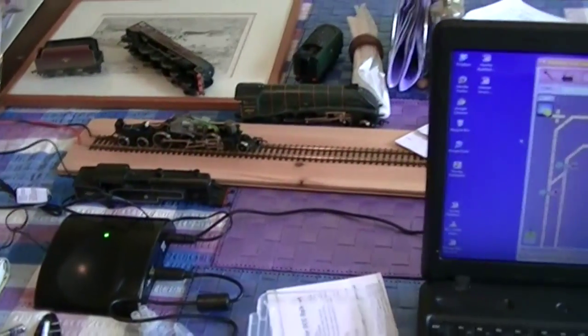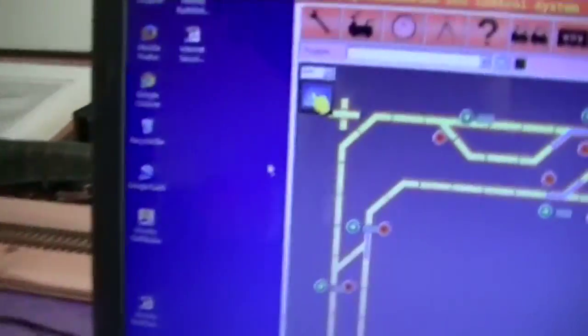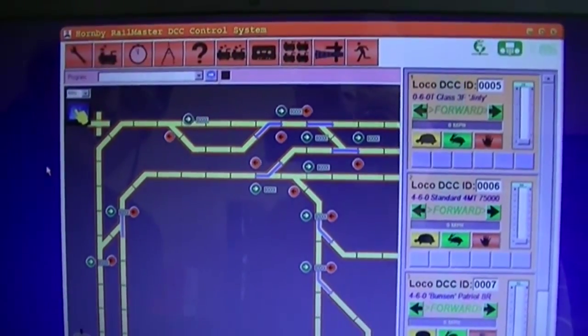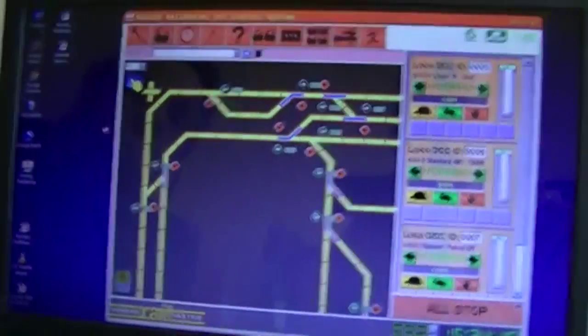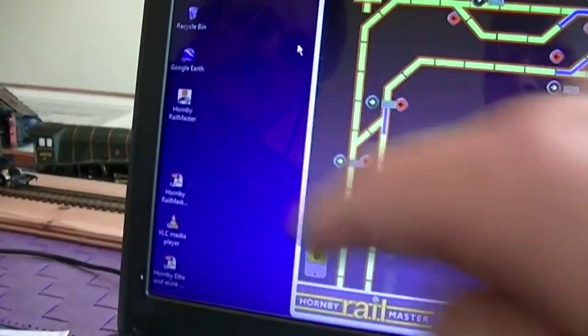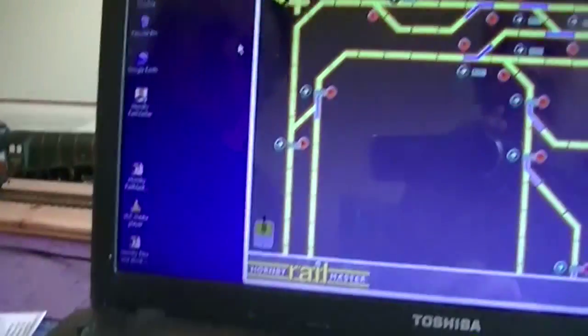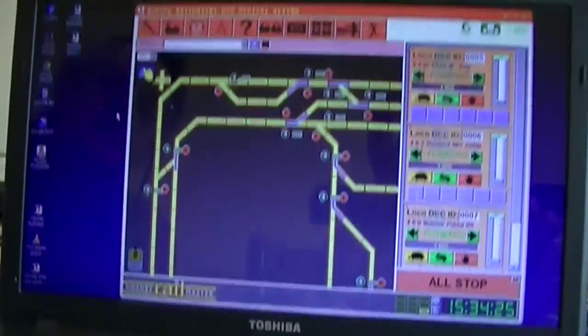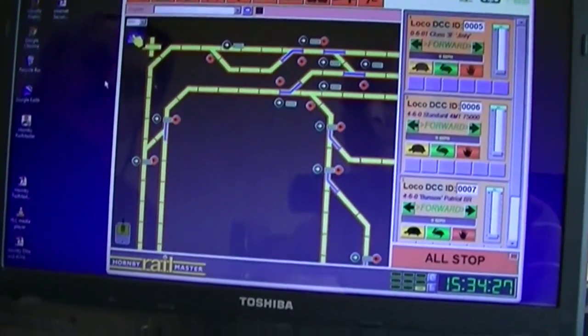We do run into problems with some of these chips accessing them. On the computer we're running the Hornby Railmaster DCC control system, which I got to via that link — Hornby Railmaster. I've loaded up the application; it takes a few minutes to load up and then you come into here.